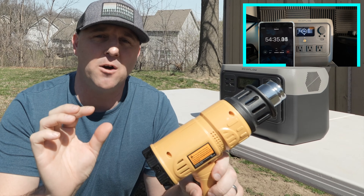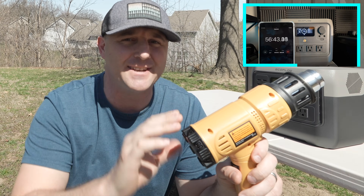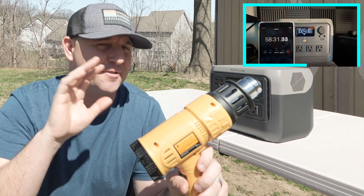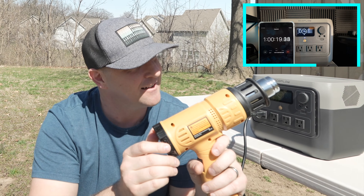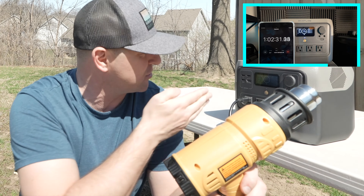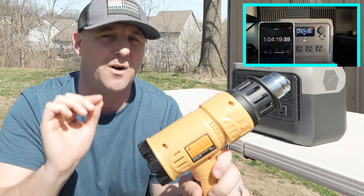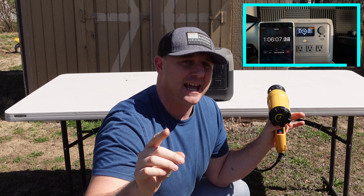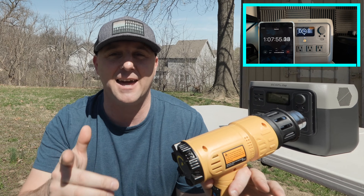What X-boost mode is doing for this heat gun is as I turn up the heat you'll hear the fan slow down — that's the voltage inside the device dropping, fooling the heat gun into thinking it's getting the power it needs. On the display I'm never getting more than about 850 watts from the EcoFlow, but this heat gun thinks it's getting its 1800 watts and it's not putting out as much heat as it should. The power station can handle it, but this is really only useful for things like boiling water or cooking pancakes on an electric griddle.